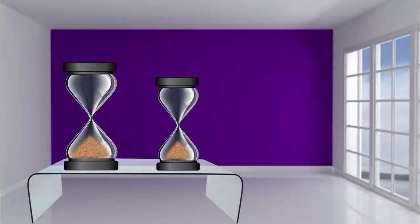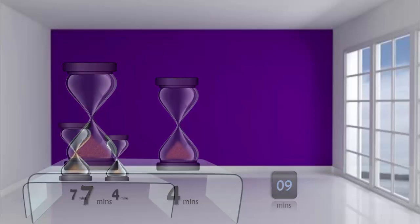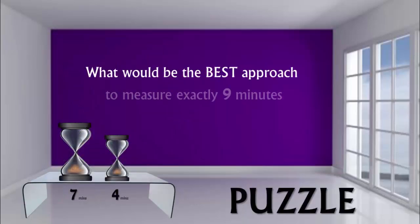You are given two hourglasses. The bigger one runs for seven minutes and the smaller one runs for four minutes. Your task is to measure exactly nine minutes with the help of these two hourglasses. What would be the best approach to measure exactly nine minutes?